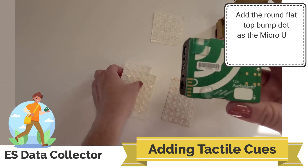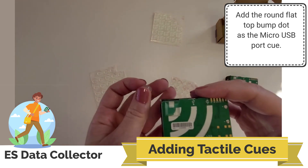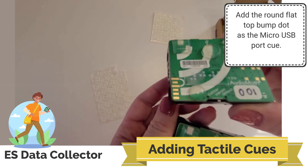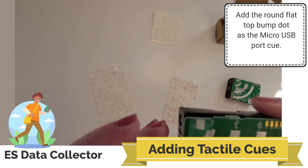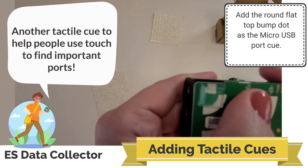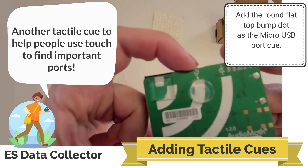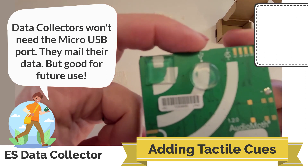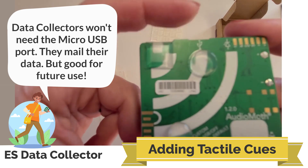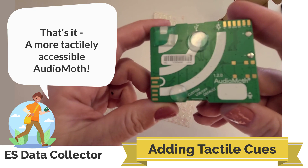Finally, I'm going to take the round but flat top bump dot. I'll check my example — that one is located where there is the USB connection. So I will add that right above it, and then it will be possible to find tactilely where you can connect the USB cord. Data collectors won't actually need to connect this cord, but it is useful for future use of this device. So that is how you make the AudioMoth tactilely accessible.